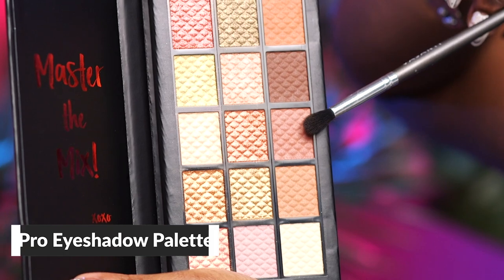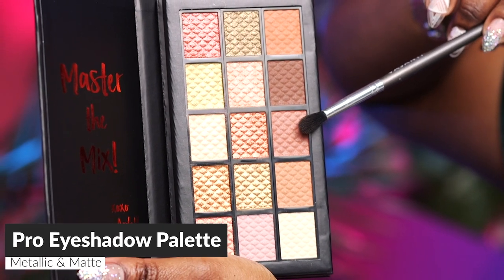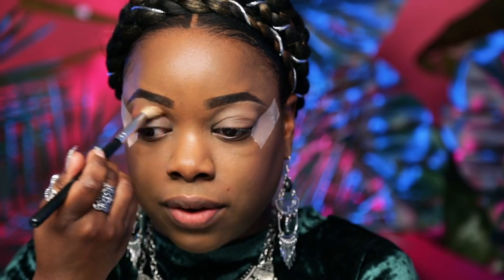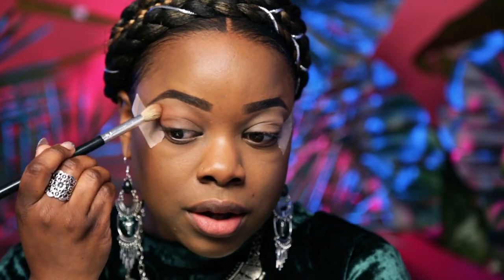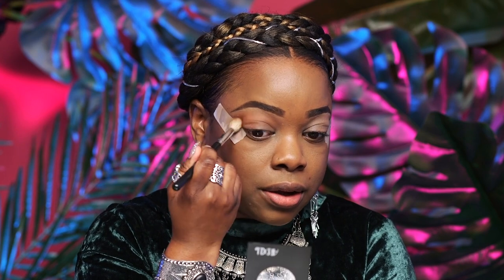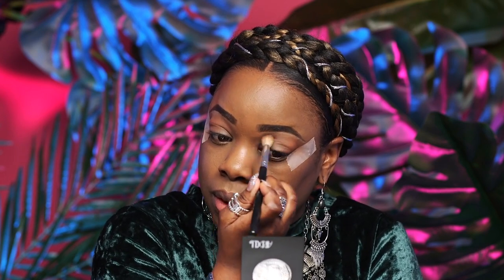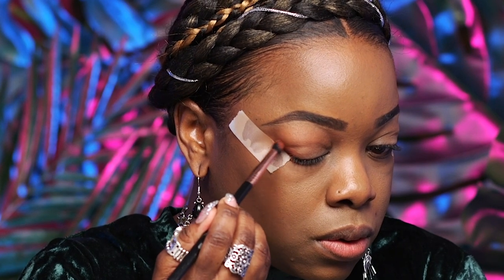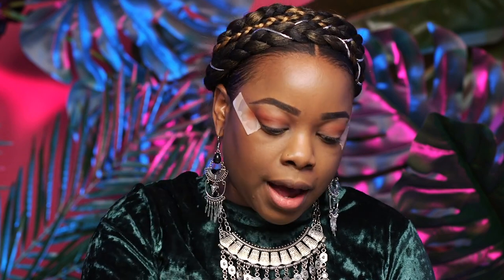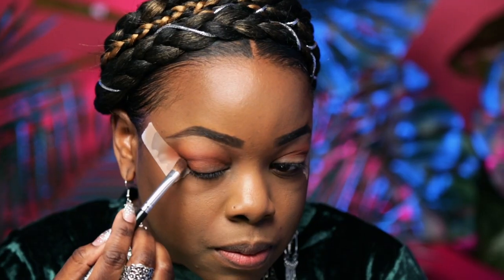I'm going to be using the Matte and Metallic Eyeshadow Palette by Ardell. I'm going to start with a base, which is just a brown neutral shade — I'll sweep that all over the lid to help all the eyeshadows blend nicely. Next, we're going to go into the crease with a warmer tone, and then a deeper, darker shade to smoke out the outer portion of the eye to give a nice sultry look for our night out at the festival.